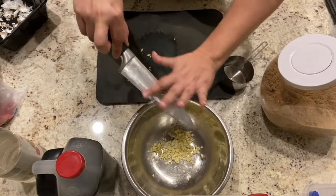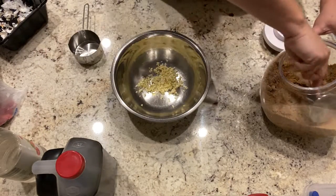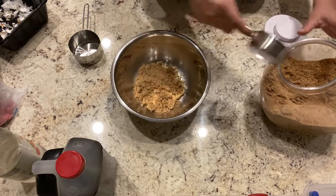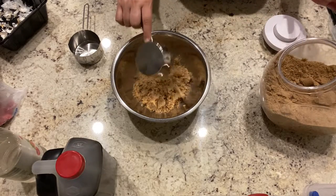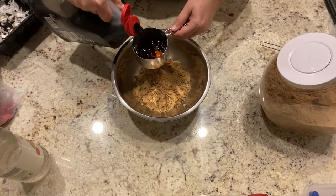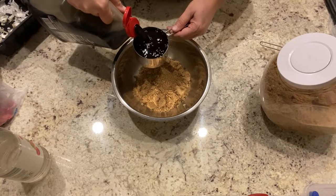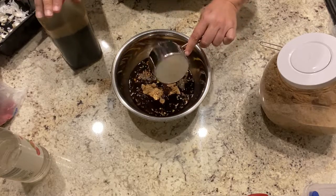Next we're going to be adding a full cap of brown sugar — this is a half cap so I'm going to be adding two of these. Then we're going to be adding a full cap of soy sauce. You can adjust these quantities depending on the quantity of meat you are going to be using. In this case I am using about five to six pounds of beef.